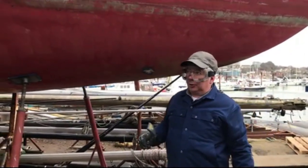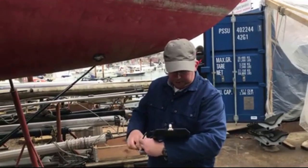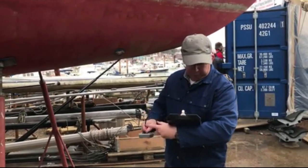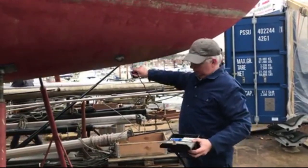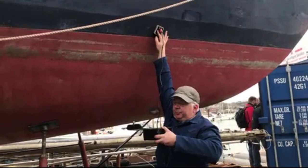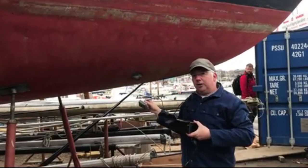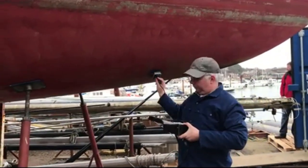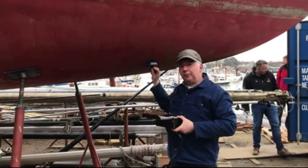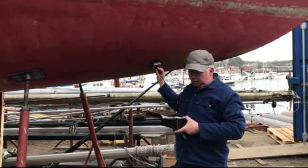I'm just going to put my meter on that area now to check for moisture content, and I'll do lots of places all along the side of the boat. I'm calibrating the meter because atmospheric conditions are different each day. This is a very old meter but very reliable. I put it above the waterline first to take a datum reading — I'm finding the reading above the waterline is four. The reading below the waterline is 16, which is about normal for a Westerly of its age. It's epoxy, which gives a slightly higher reading anyway, so it's not alarming — it's normal for a Westerly of its age.